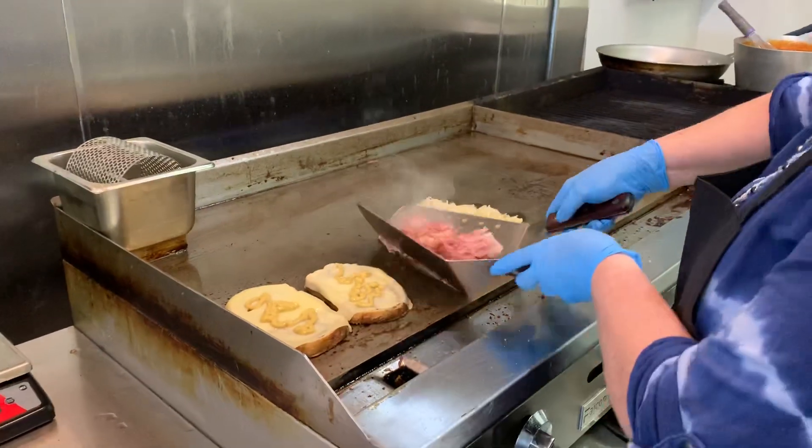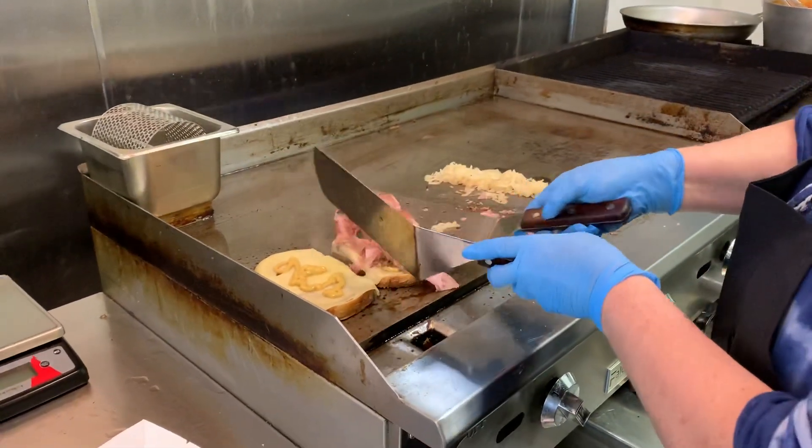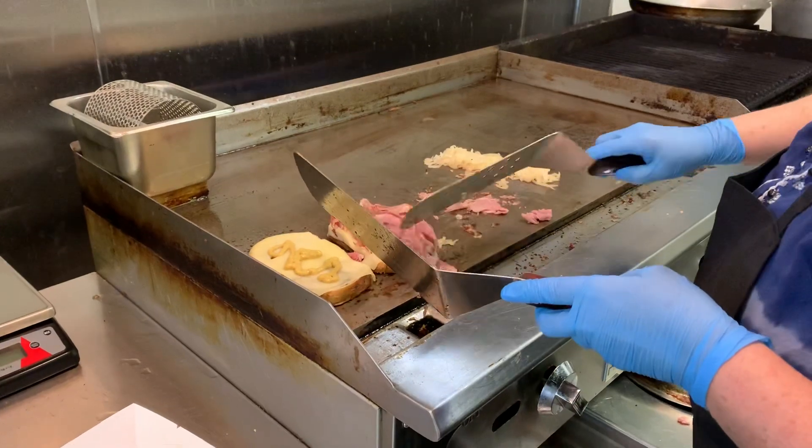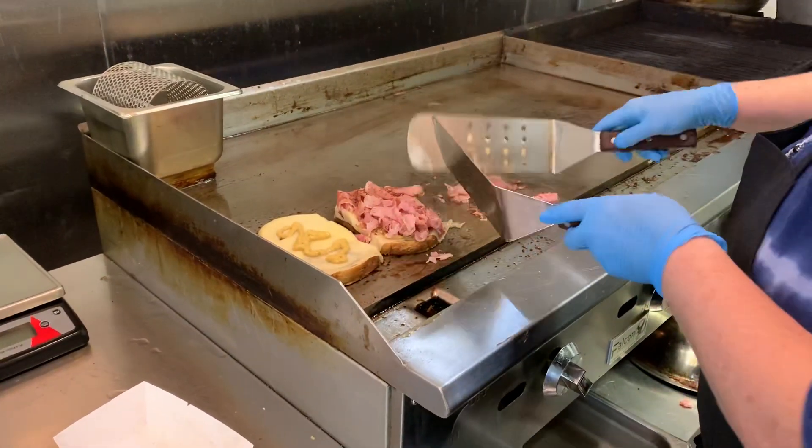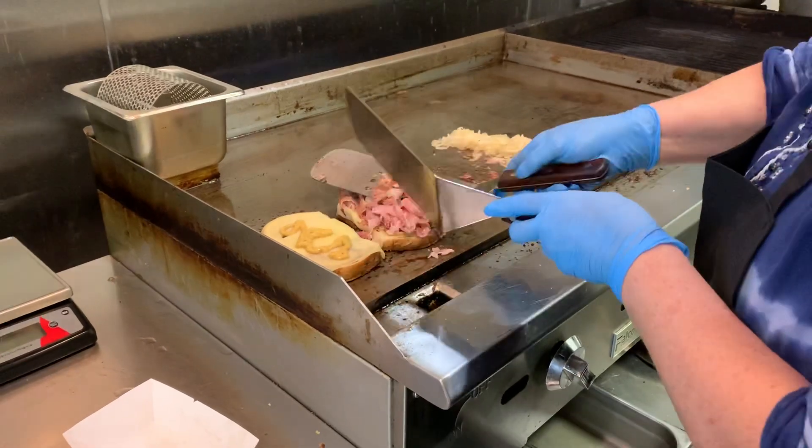So two portions of ham, nice and hot. Make sure your cheese is nice and melted — this is after all a melt sandwich. Get your ham on there.